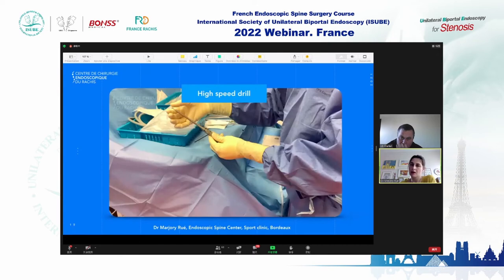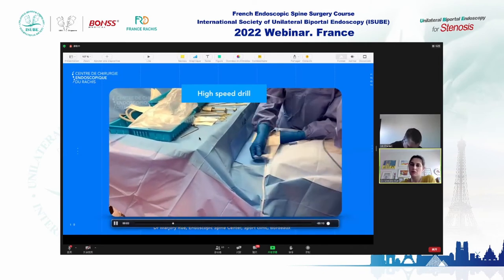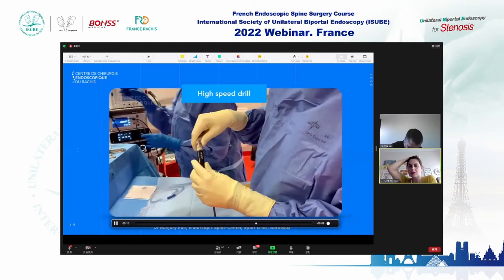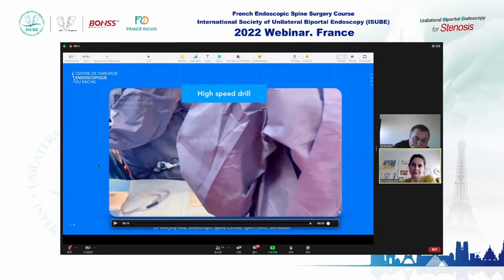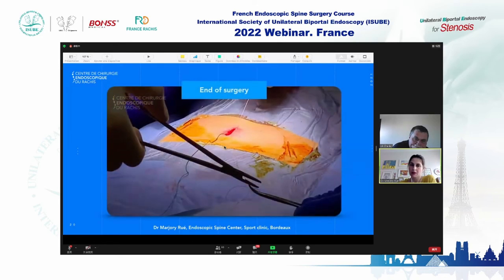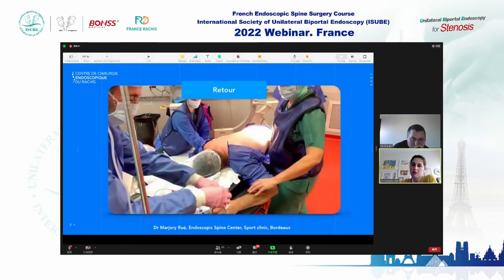I use a high-speed drill, which is quicker and comfortable to remove bone — especially for bilateral lumbar stenosis when you are drilling the spinous process. That is the end of this type of surgery: two-to-three centimeter technique, then suture.